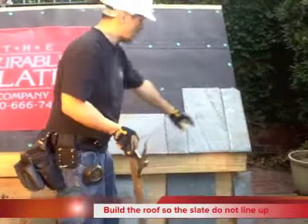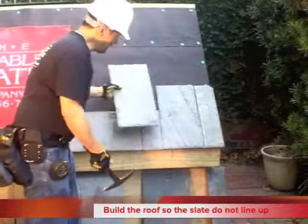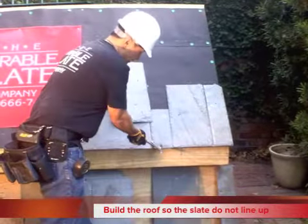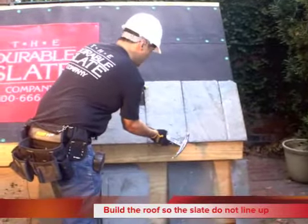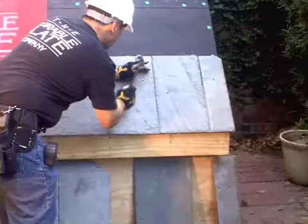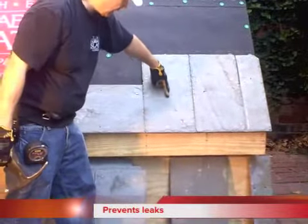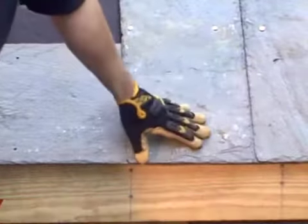Now you'll see here why I started with a half row. Because this slate goes here, and if I had started with a full row, then they would line up. So this one goes right here. That seam breaks right here, and you don't want them to line up so that water doesn't get into the house.